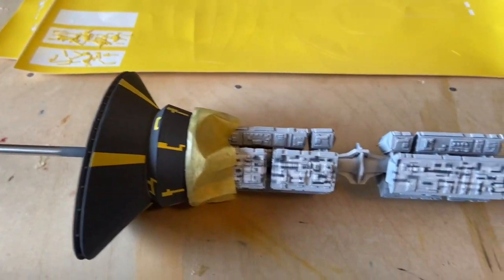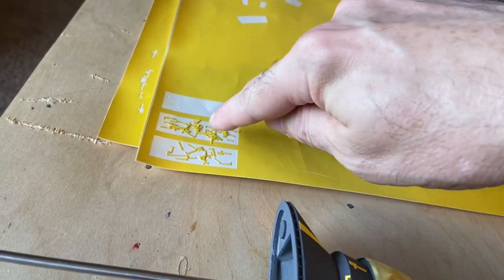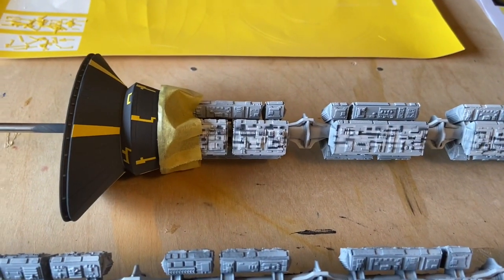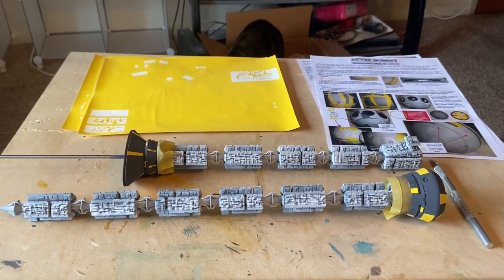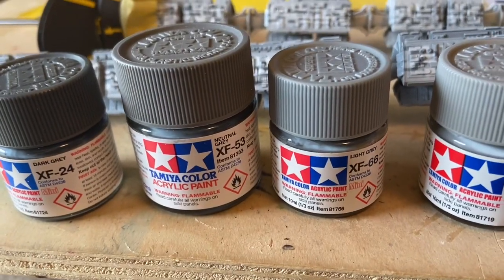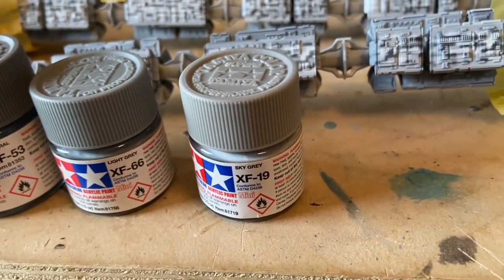I decided to do something a little different with this piece — I took some of the little parts that came out of these sections and just stuck them on here to leave them a darker look. I'll do the same with the other colors. I'm going to have four grays altogether. So let me pull those out and show you. I have dark gray, which is already on there and very similar to German gray. A neutral gray, which will be the next color to go on. Light gray, which is lighter still. And then sky gray, which is the lightest of all.